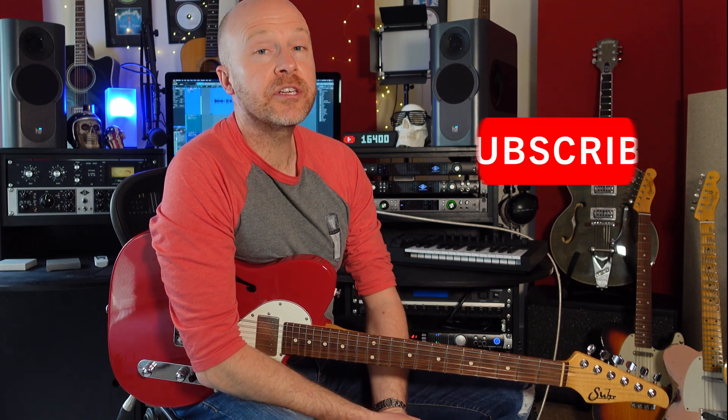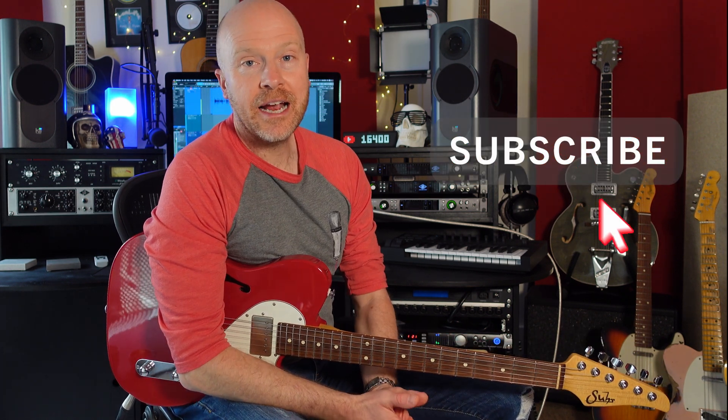I really hope you guys got something out of that. If you did, perhaps consider liking and subscribing and clicking the bell button, and then you'll be notified of any future videos from the Studio Rats. I'm Paul and I'll see you next time — cheers!